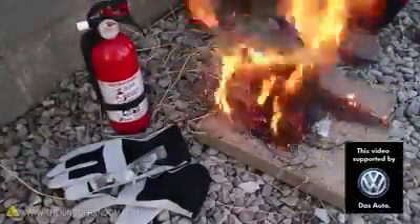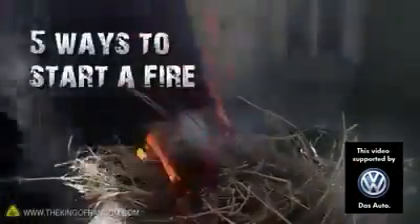Get your gloves and safety equipment, because in this project we're exploring five ways to start a fire using water.